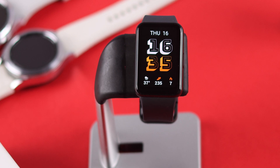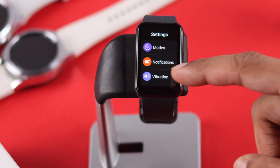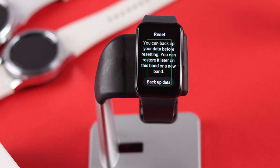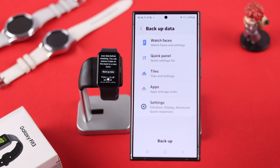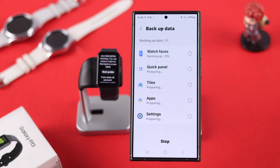To reset your Galaxy Fit 3 from the watch itself, simply open the control center, from there open settings, then scroll down to general and tap on the reset option. You'll see a prompt to backup the data prior to resetting, and if you click on backup data, it will open the backup option on your phone. From there simply tap on backup and let it finish backing up.